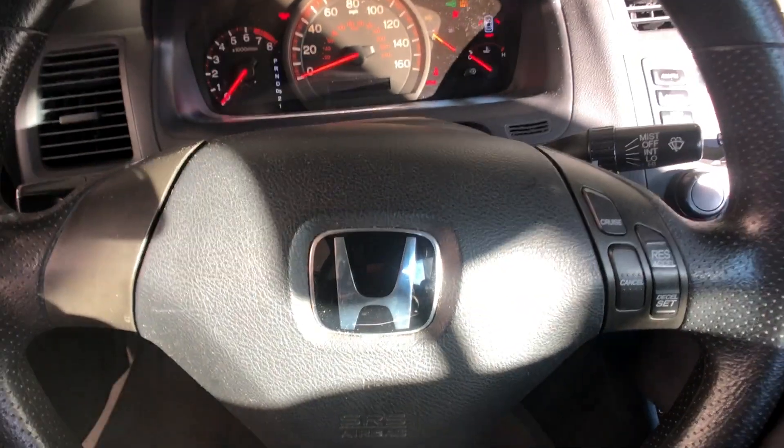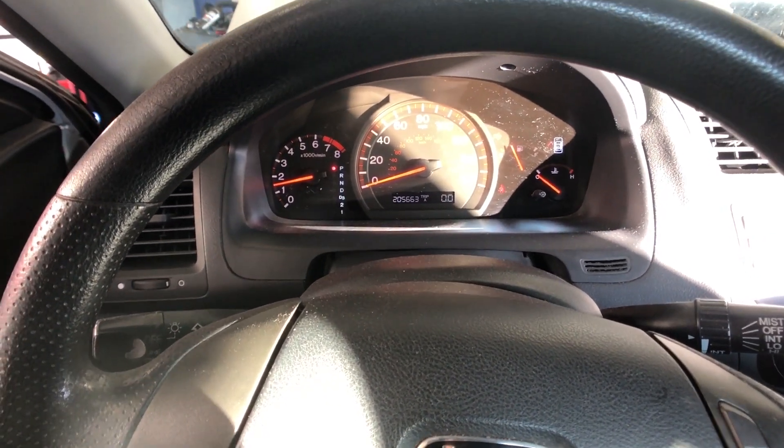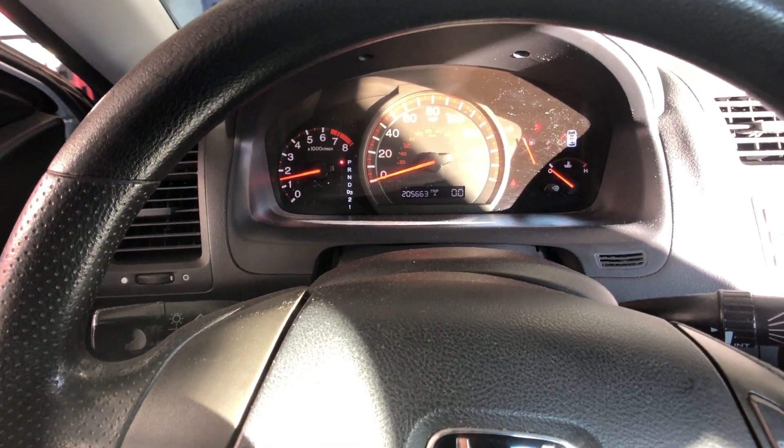There it is. I know I didn't show you guys it wasn't cranking before, but trust me this starter was intermittently failing. 2003 Honda Accord done — starter replacement on a 2.4 liter engine. I know there are already probably a bunch of videos out there on how to replace this starter, but I do it better. If you guys want to see more automotive videos, hit that subscribe button, click on the logo, hit subscribe, hit that little bell. Questions, comments, concerns — drop them down in the comment section below. I'll see you on the next one, peace out.